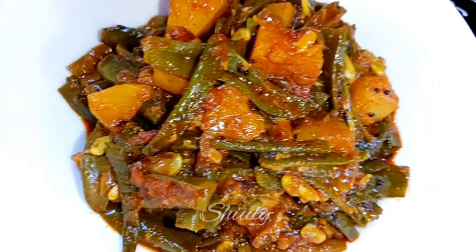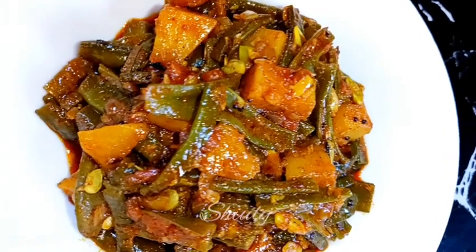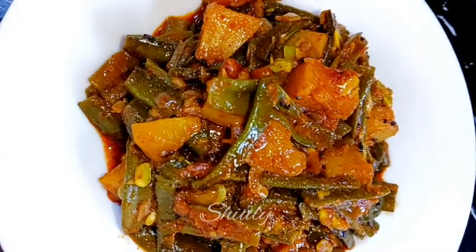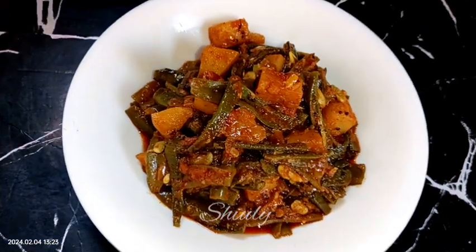You can serve this curry with roti, chapati, or boiled rice — it's super delicious with all of them. Try this simple recipe at home and don't forget to share your experience with me. Hit the like button if you really liked the video and please subscribe to my channel. Thank you so much for watching — hope to meet you in the next video, bye bye, take care.